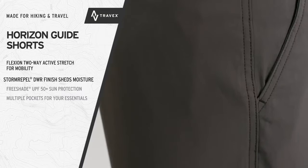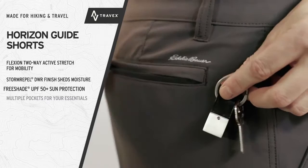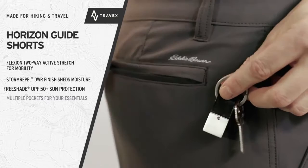You're ready for any weather with Storm Repel Durable Water Repellent Finish and built-in Free Shade UPF 50 Plus Sun Protection, with multiple pockets for your essentials. Available in both chino and cargo styles.